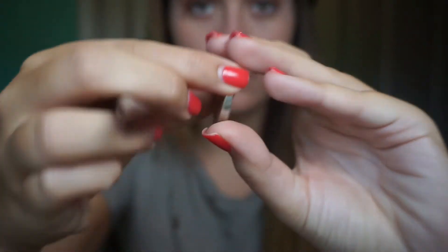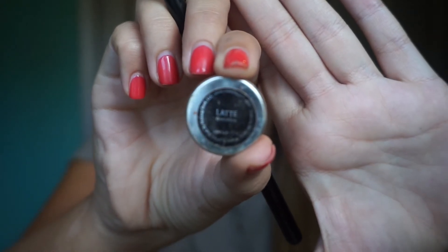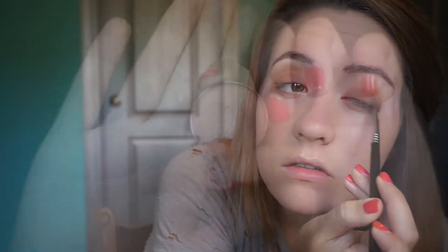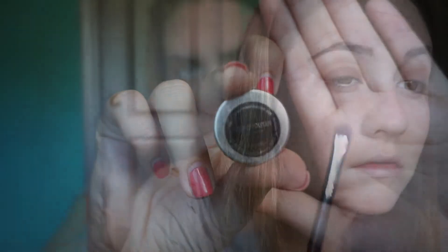Now I'm taking another Makeup Geek shadow in the shade Latte — this step is really unnecessary, I don't know why I did it, I just put it on top of that Cocoa Bear shade. Taking another Makeup Geek shadow called Cosmopolitan, it's a really pretty shimmery orange-brown shade, and I'm popping this on the center of my eyelid only — not the whole lid, just keeping it in the center.